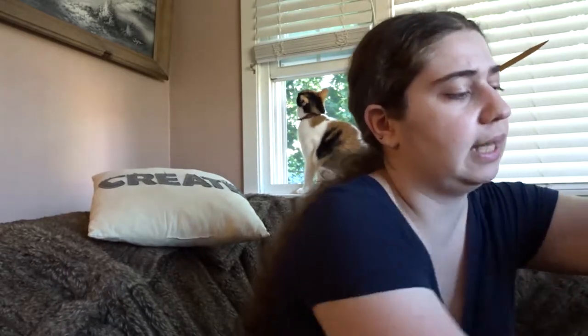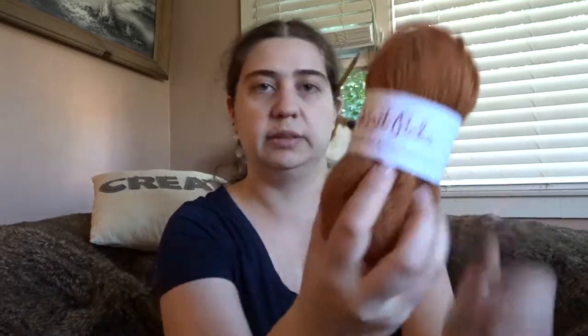I stayed with the needle size the pattern said, which is a 7. I stayed on a 7 mainly because even though normally I tend to go up a size because I knit so tightly, what I did instead was go up a size in the sweater. This yarn is Knit Picks Wool of the Andes Worsted Heather in Fir Simon Heather - yes, that's what this is.